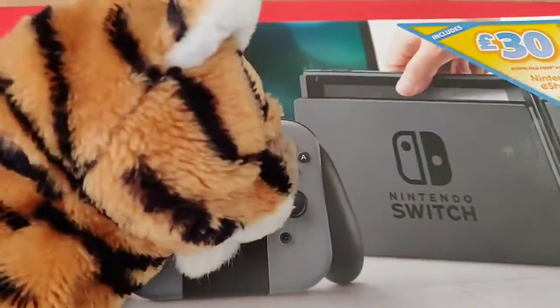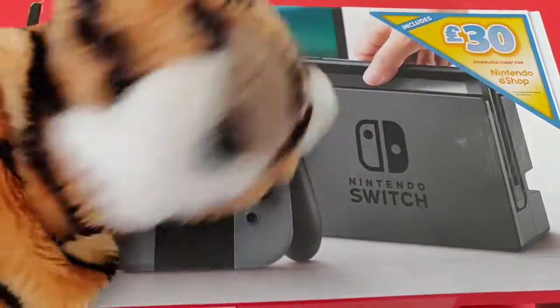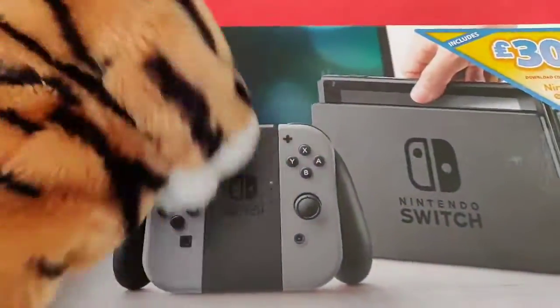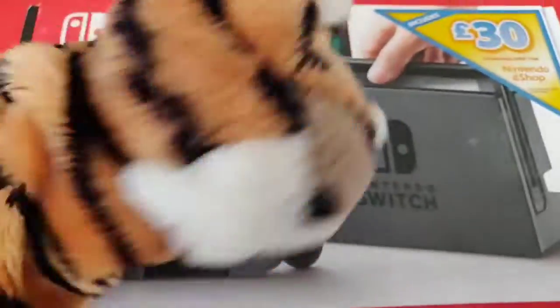Well guys, there you have it — that's how you fix your Joy-Con. You just send it back. Easy as that. No drama, no getting tools to fix anything. All you do is send it back. Anyway, bye guys! Hope you enjoyed the video — subscribe, leave a thumbs up, and bye!